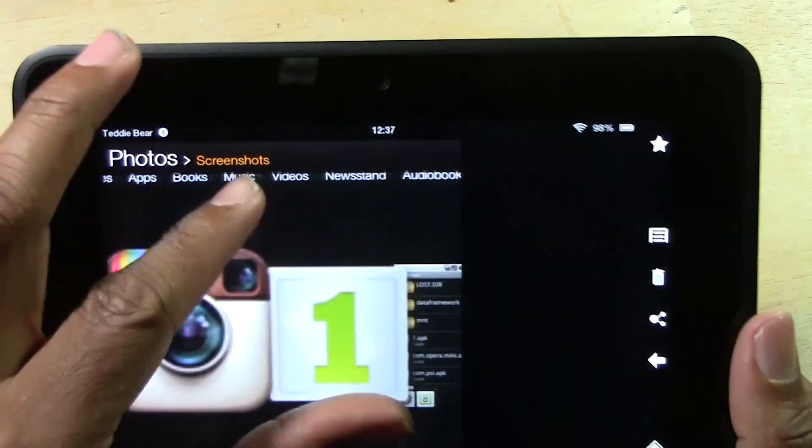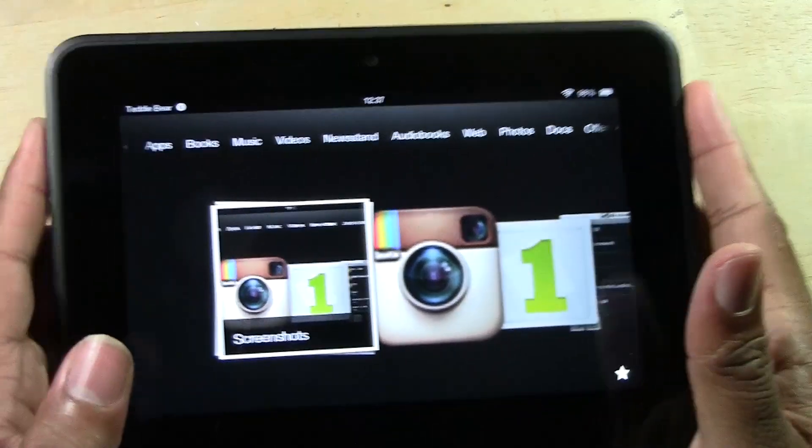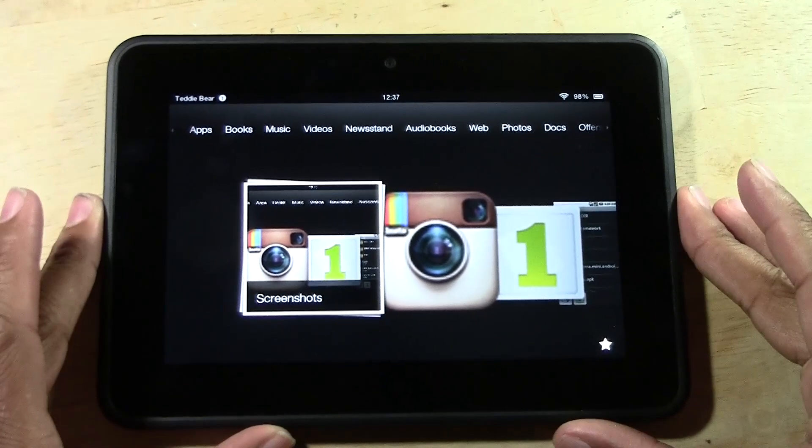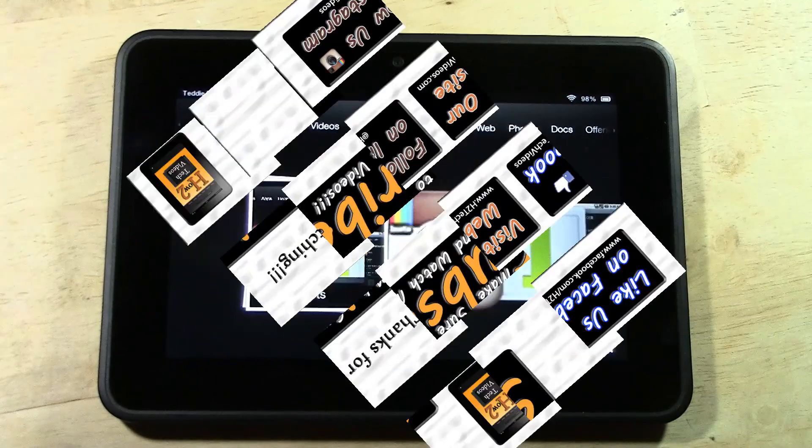That's pretty much it, guys. That's how you take a screen capture with the Kindle Fire HD. Hope you found this helpful — make sure you like the video if you did, subscribe to H2 Tech Videos, and keep watching. Have a good one.